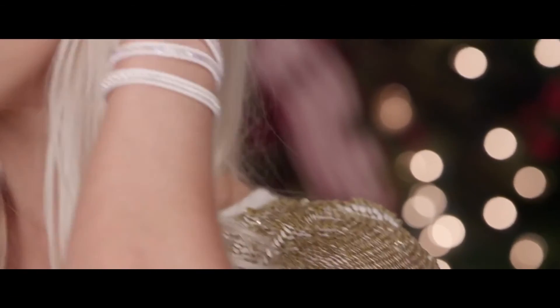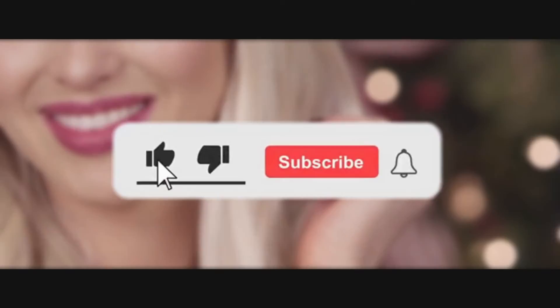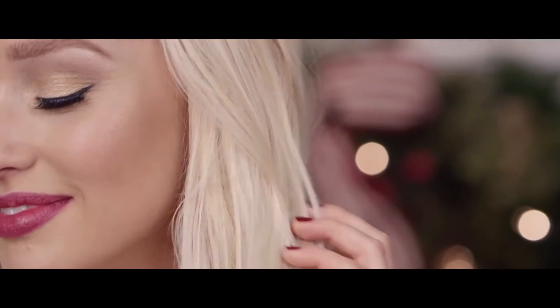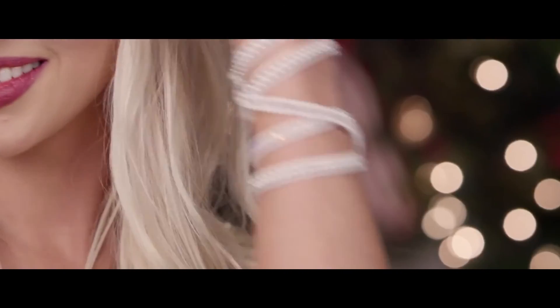We hope you guys enjoy these hacks and that they're going to help you with your daily hair problems. Thanks for watching! If you enjoyed it, be sure to hit the like and subscribe button and turn your post notifications on. Until we see you guys next time, take care and watch the two videos that are on your screen. Bye now!